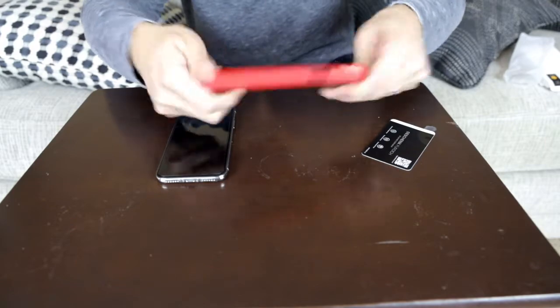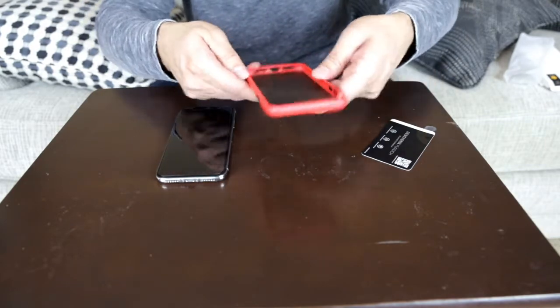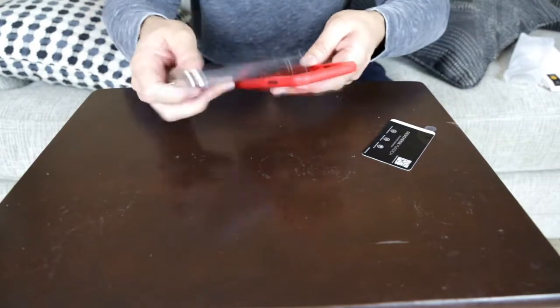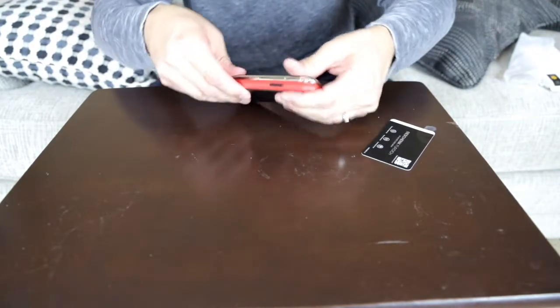I'm trying to move it right here and it's pretty sturdy, so it's shockproof. It has the shockproof edges and that's what I'm looking for. I want something nice and sturdy, and I want it red so I can tell it apart from my other cell phone.